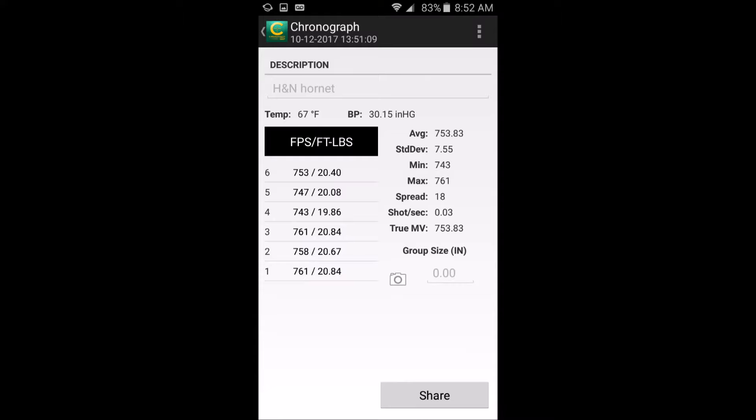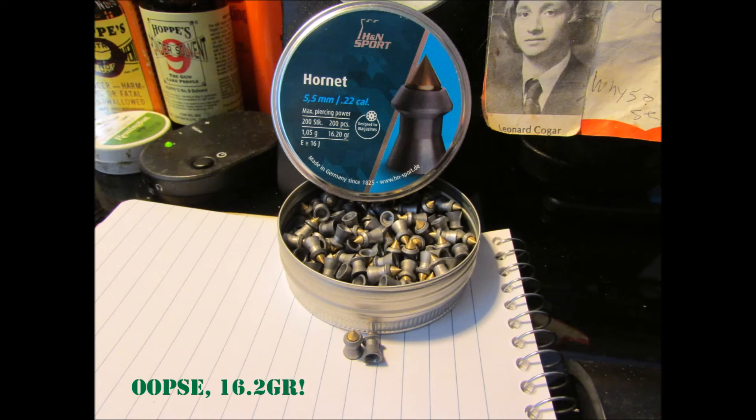Here are the chronograph readouts from the 24.38 grain HNN Hornets. It did pretty well — almost 31 FPE. And here's what they look like.